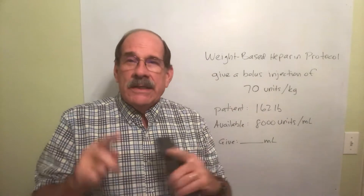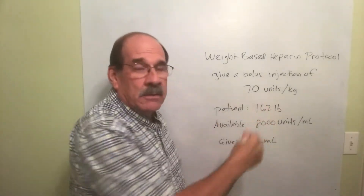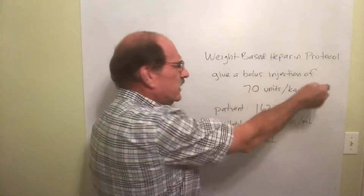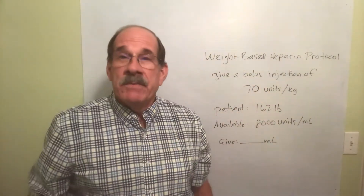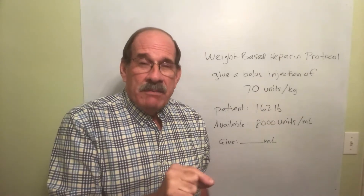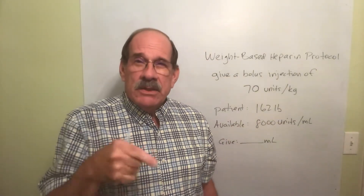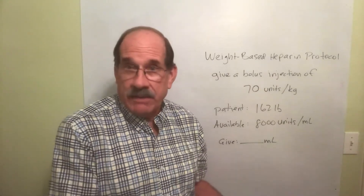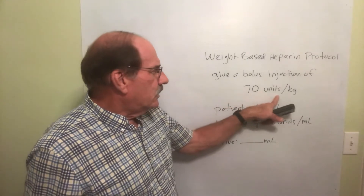You'll be given by your licensed prescriber a little chart showing the heparin protocol. The numbers may differ from patient to patient, but for this particular weight-based protocol, it says you're going to give a bolus injection of 70 units per kilogram. The term bolus just means all at once — it can mean a regular injection, or you can inject it into the IV line itself and give it all at one time.